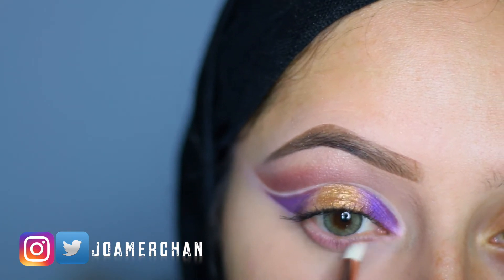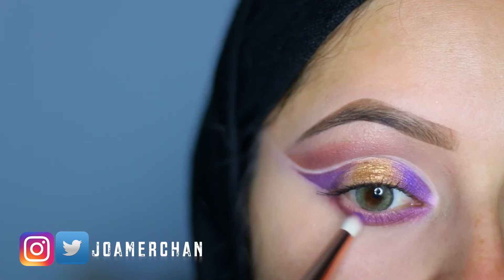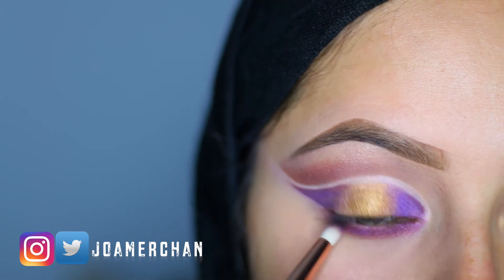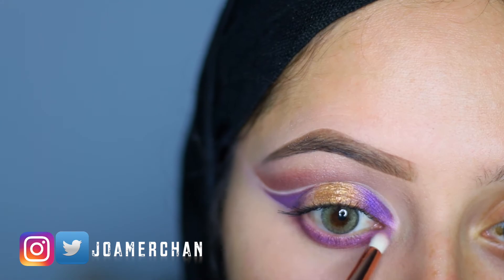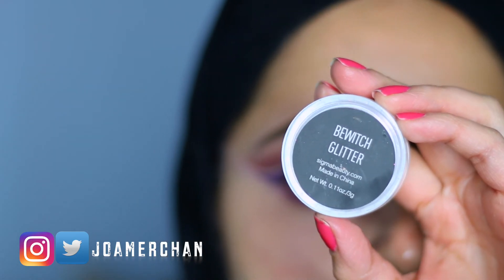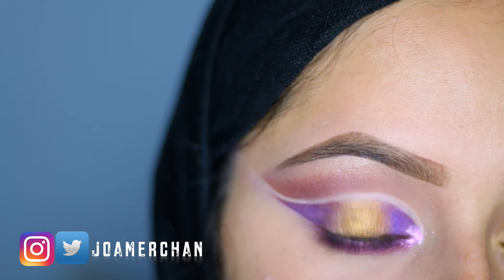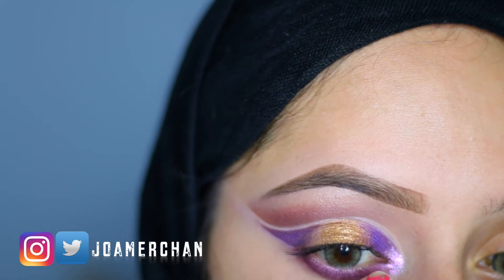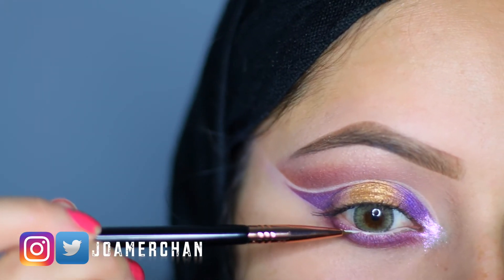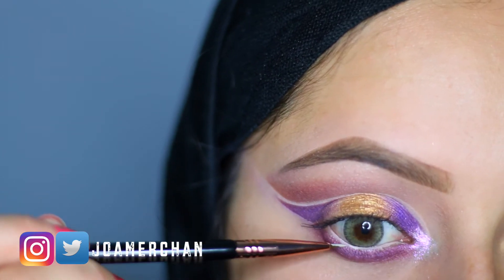For my lash line, I'm going to be using Wild Nights again and apply it with a pencil brush all over the lash line. On top of that I'm going to be using the Palm Royal eyeshadow to make everything match and look beautiful. I have to add a little bit of glitter — I'm using the Witch Glitter by Sigma just on the tear duct, and it totally completes the makeup look. On my waterline I'm going to be using a little bit of the Gorgeous concealer, but you can definitely use a white or nude eye pencil for this.